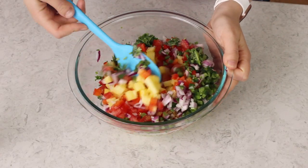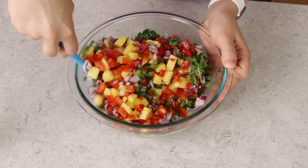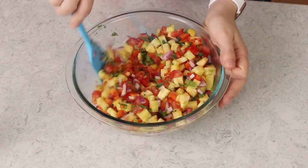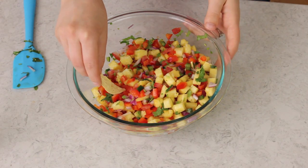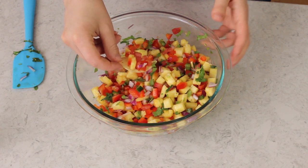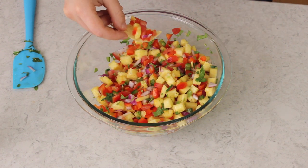Alright, let's stir everything together — this looks so good. Once you have everything mixed together, cover the bowl and place it in the fridge. Ideally let it sit for several hours; this will help the flavors really meld together. Before you do that though, grab some salty tortilla chips and taste test to make sure you have the right amount of salt, pepper, and lime juice. And of course if you want to add more jalapeño you would do that now as well.